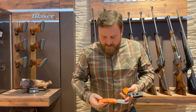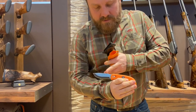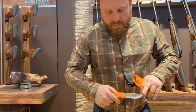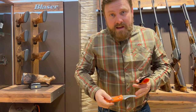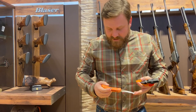Got the blaze orange ergonomic non-slip handle here with the double Blazer logo on each side. You've got the Blazer emblem on the blade, drop point blade, push button, rotate into your 80 millimeter gut hook. Got the dull point to prevent from damaging the organs on the inside.